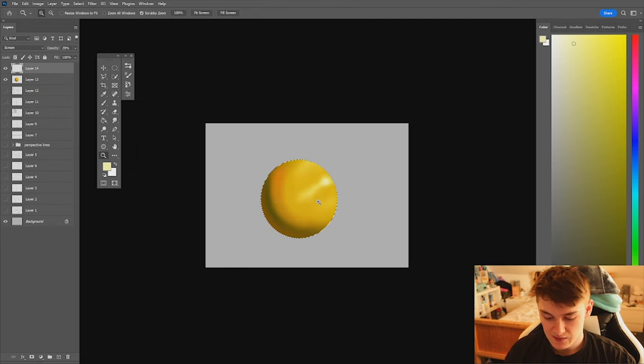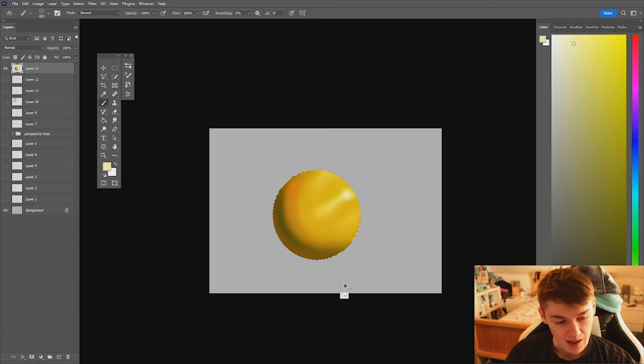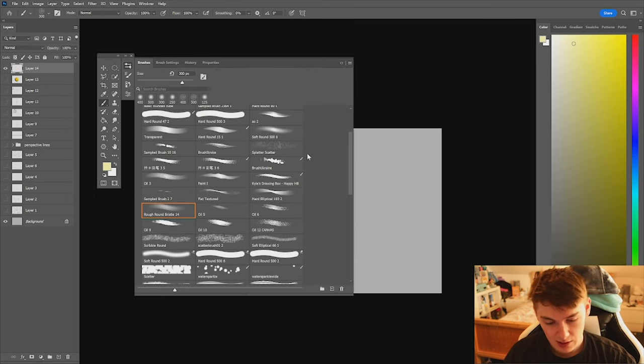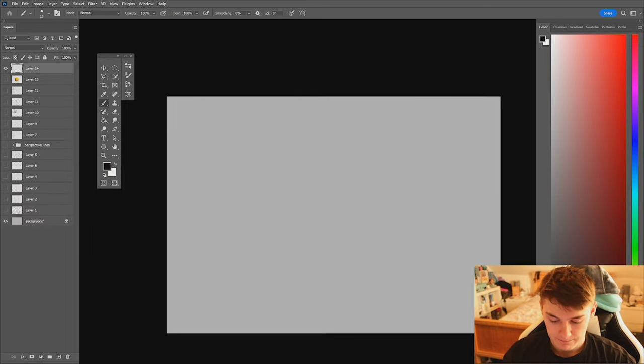I'll merge that down by clicking Control M, deselect, make a new layer. Now I'm going to include a bit of perspective to incorporate our last two or three lessons.